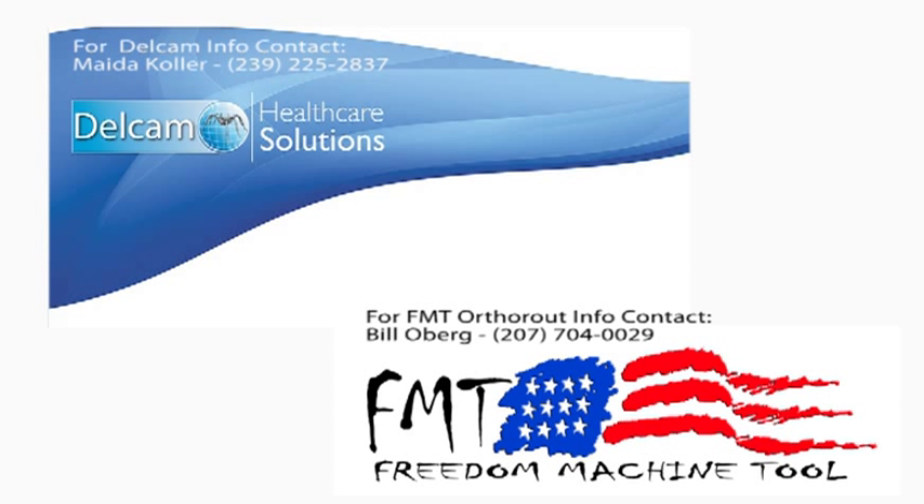For more information about designing foot orthotics in Delcam software, please call Meita Kohler at 239-225-2837. Thanks for watching.